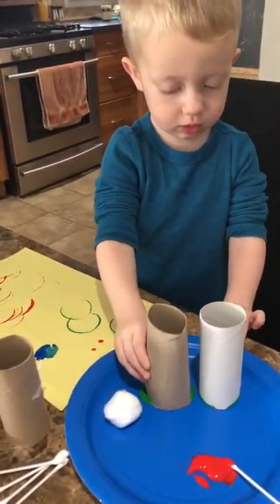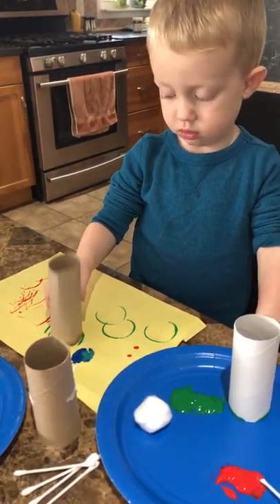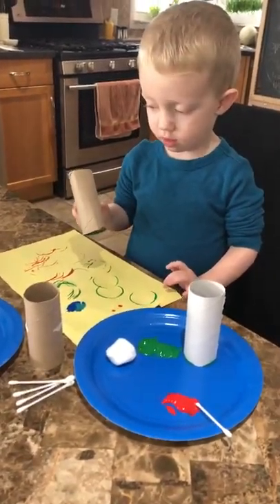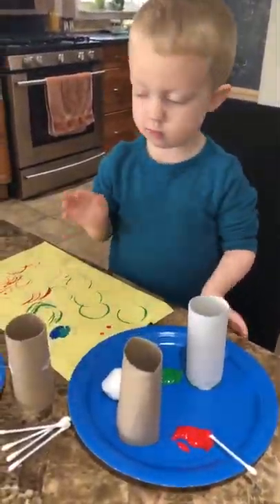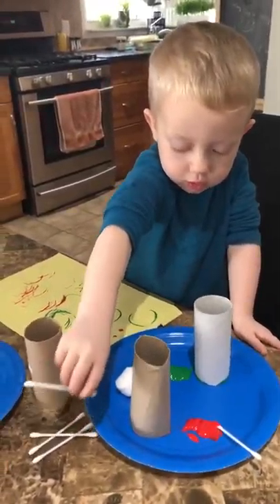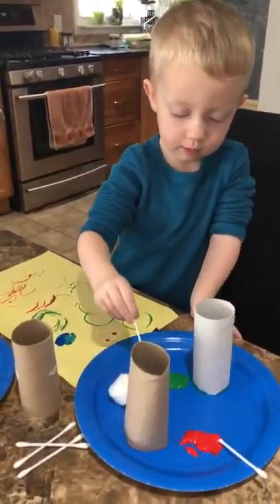Look at those lines — those are cool lines, those are curvy lines. Look at the green ones, they're almost like a moon, almost like a half moon. It's not even a whole circle — reminds me of the moon. So this is another good activity if you're exploring different lines, zigzag lines, and curvy lines.